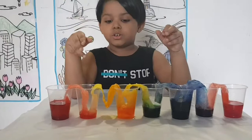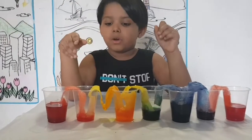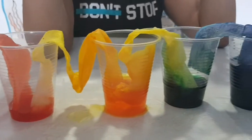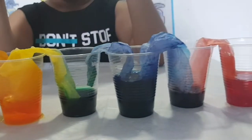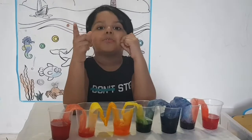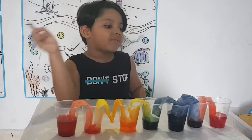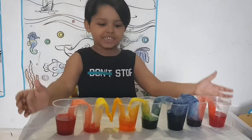Wow! This is after three hours. How beautiful is it? Do you want to try this? It looks very cool. I hope you like this. Go home and do this — you can make it look like a rainbow!